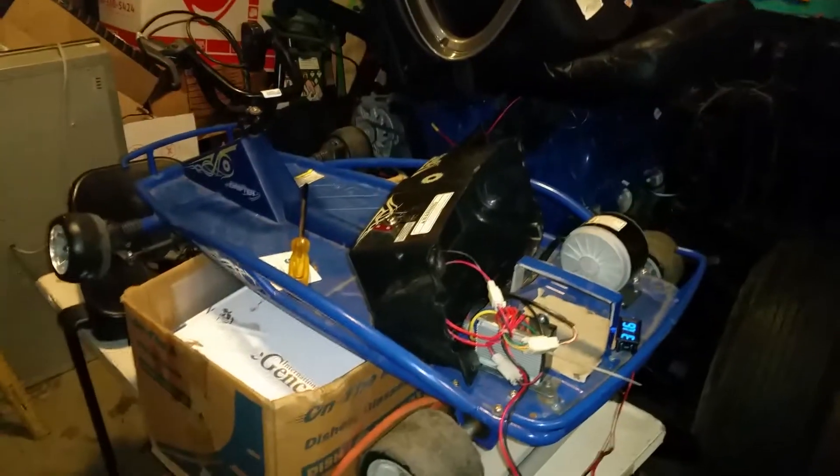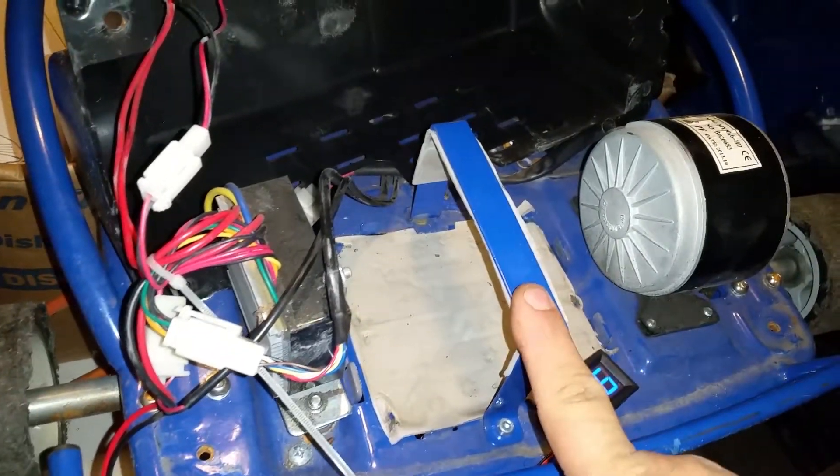Hey YouTube, I've got this little Razor drift cart I'm playing with. It used to have two 12-volt batteries connected to these wires, and they were dead — I pulled them out.